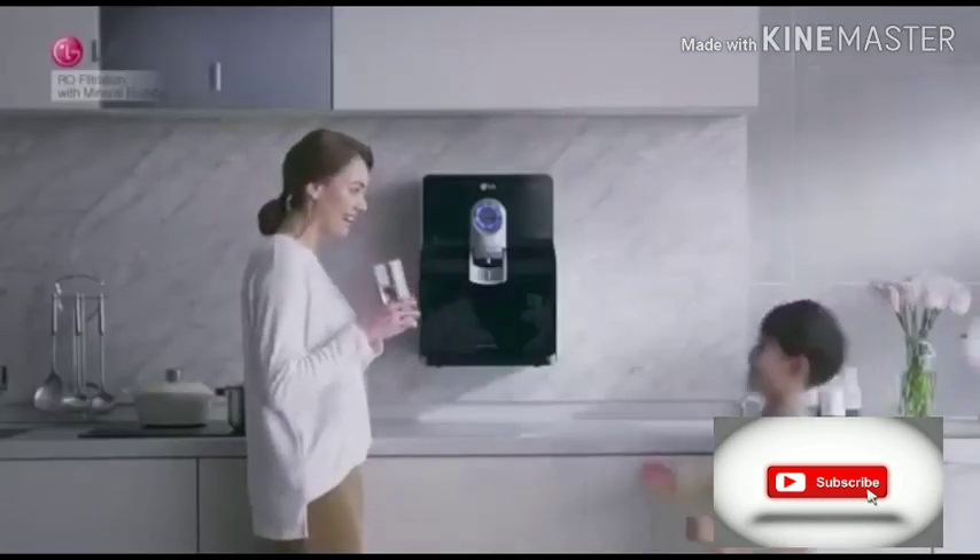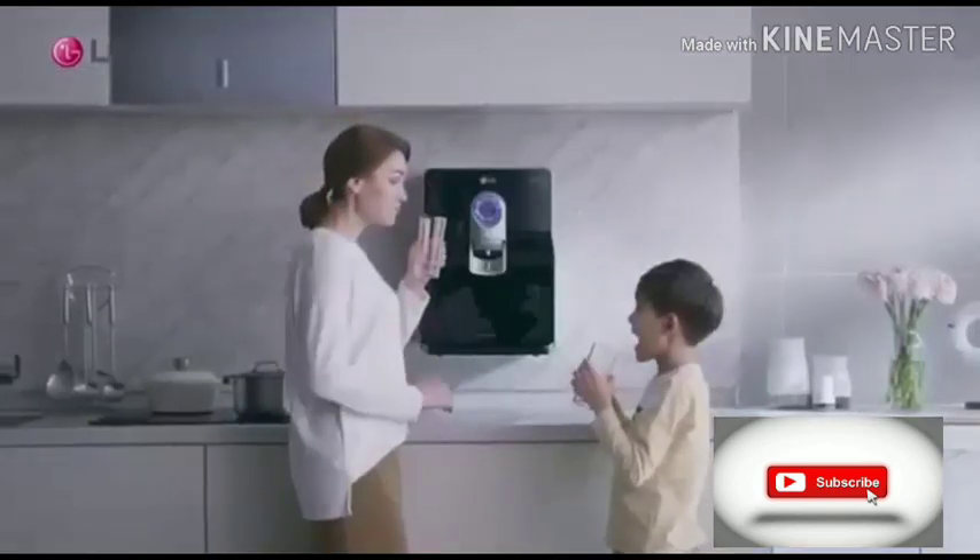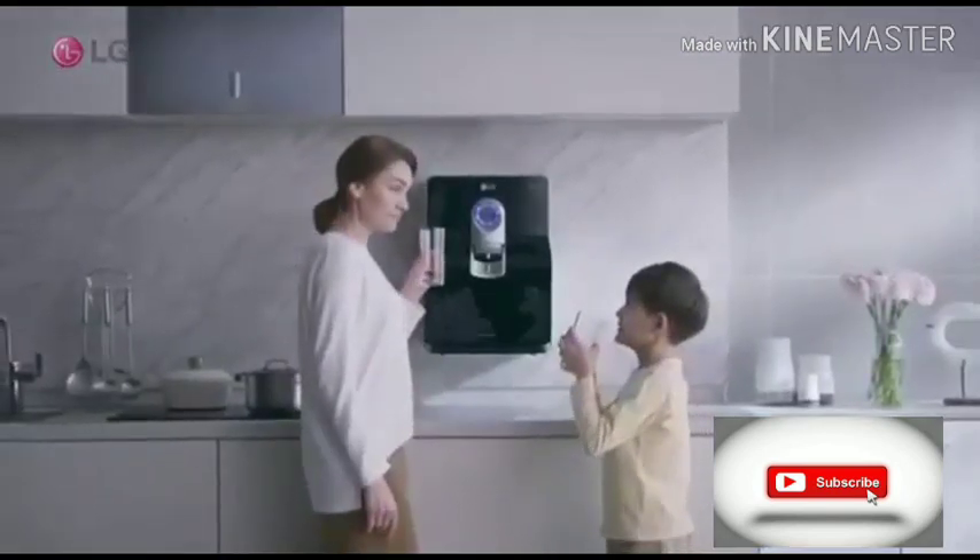LG True Water Purifier provides a better way to drink cleaner and healthier water — with True RO Filtration with Mineral Booster.